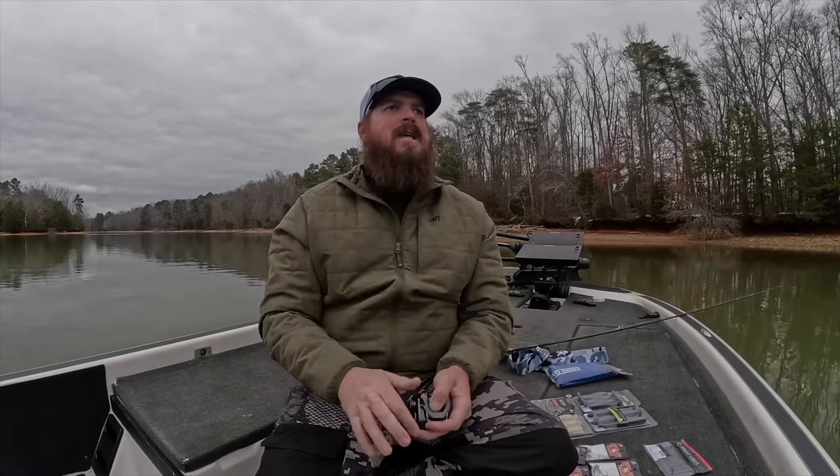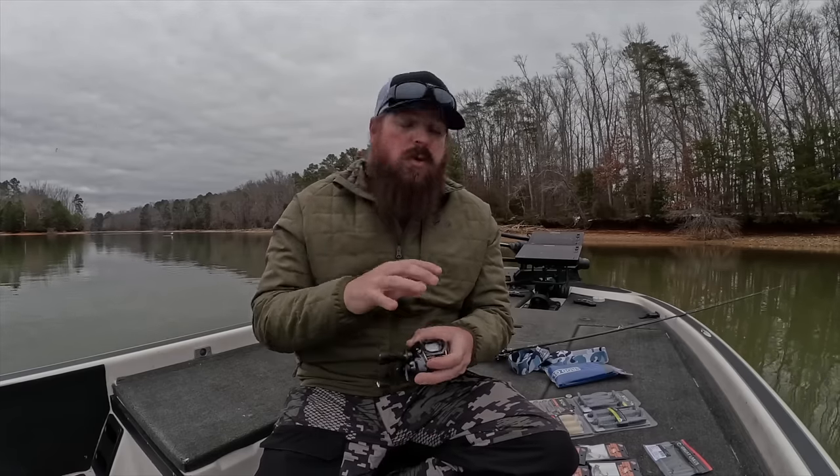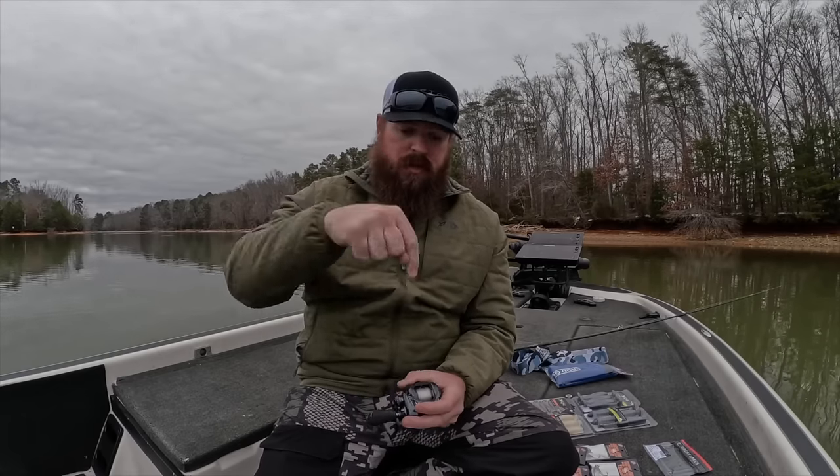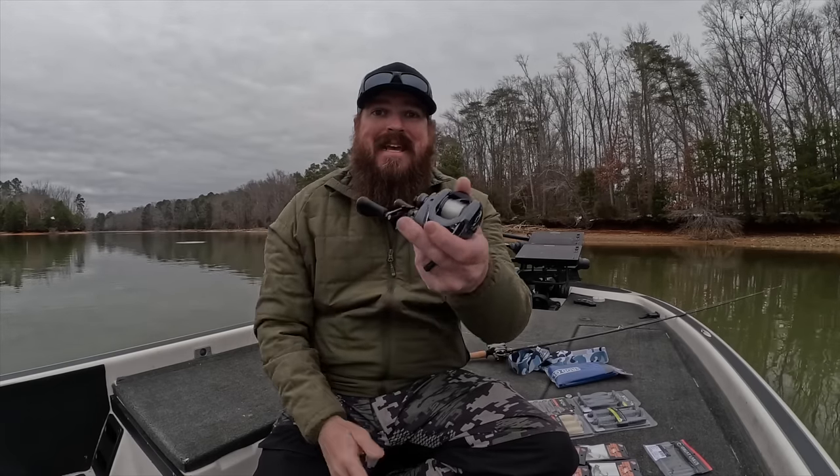The two things in here that matter — I'm not a tech geek, I don't really care about specs. I want to know how a reel fishes, how it feels, how it casts, how it impacts my fishing. The two things you need to know are that it has silent tune, which is going to make the reel smoother and quieter. But the thing I'm most stoked about is that they brought the MGL3 spool to this reel. That is a high-end spool — you're seeing that in high-end Shimanos — and all of a sudden it has appeared in SLX. That's mind-blowing to me.